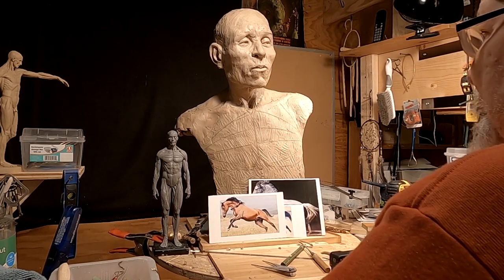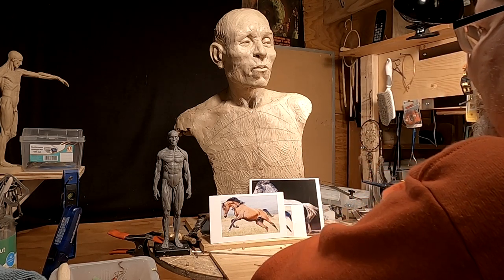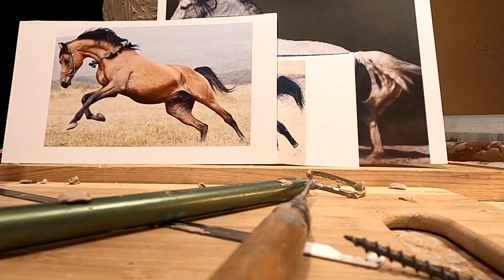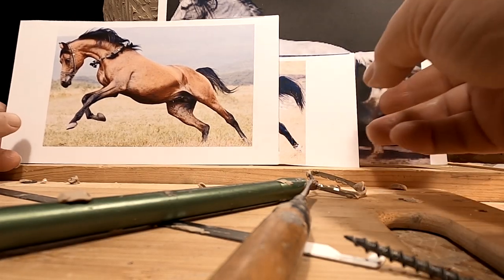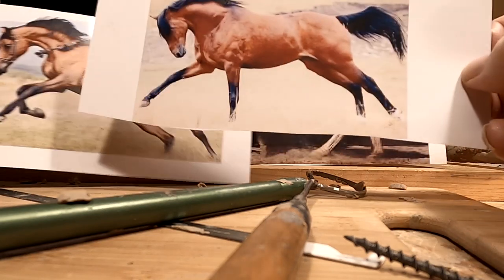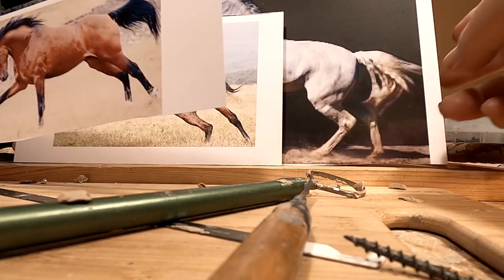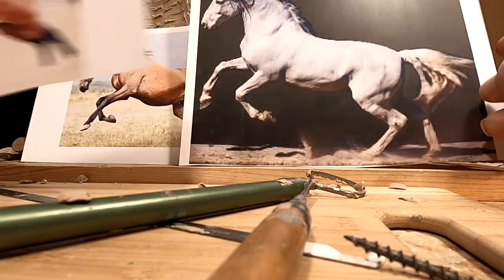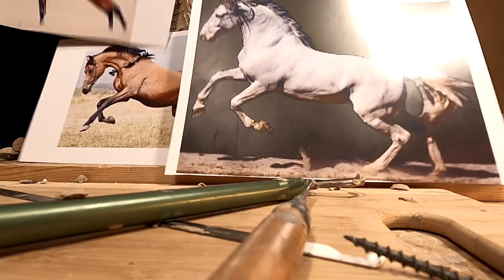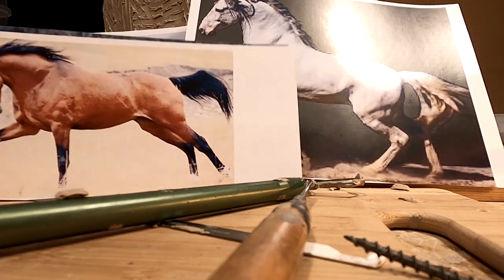I've decided to put horses at the base of my sculpture, and it's going to be a memory that he's had of maybe a raid or something. I'm going to put three riders on the three horses. I went online and found images of three horses that I thought would be interesting for the base, then thought about the size I'd want them. This is the main front horse, and I've made each horse smaller because each one would be a little further away.